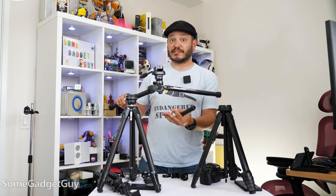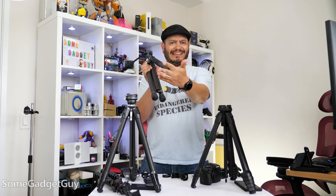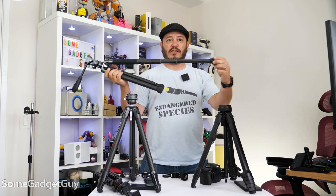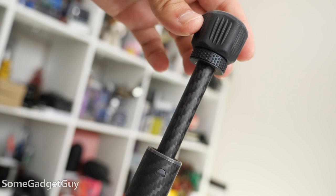I really only have to go inverted for the absolute lowest closest shots to the ground. One of the design choices helping to save some space — there's a new kind of leg locking behavior. Ulanzi is calling this an eccentric tube locking structure.